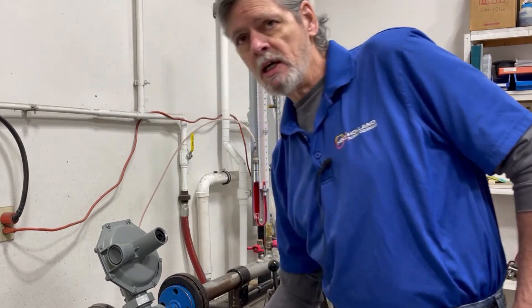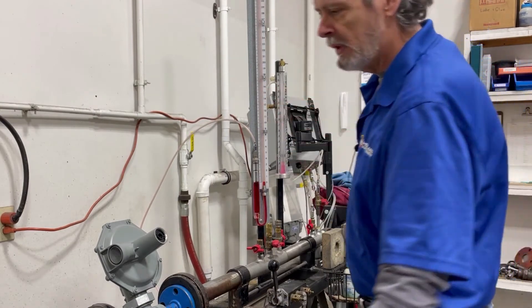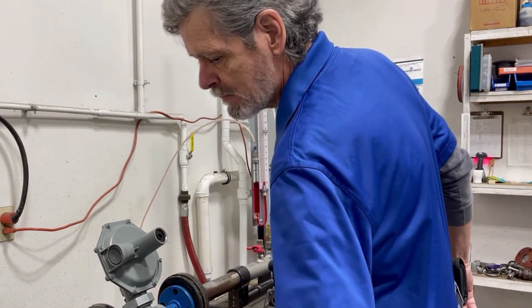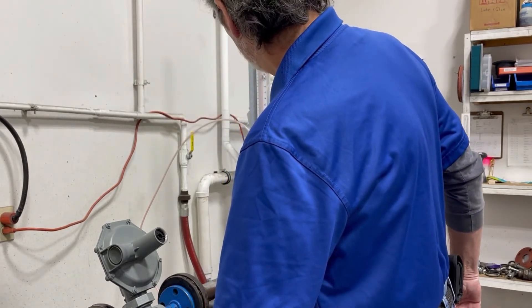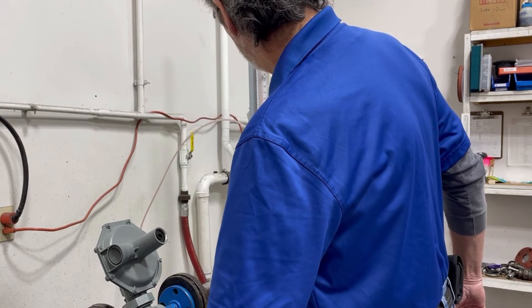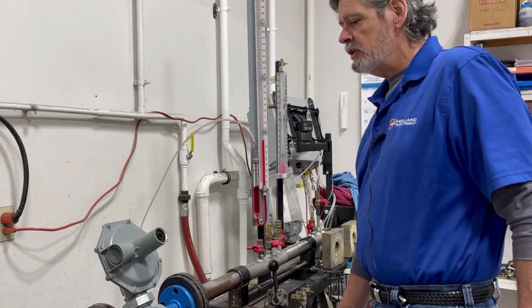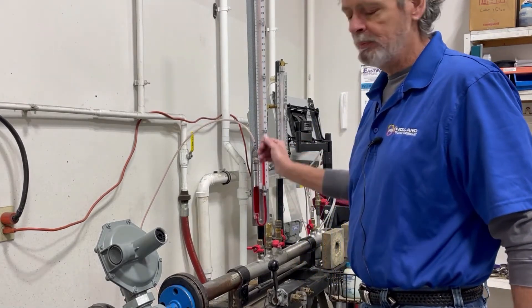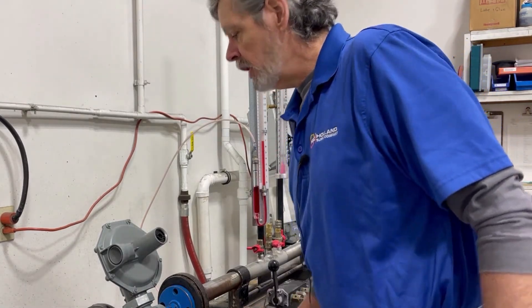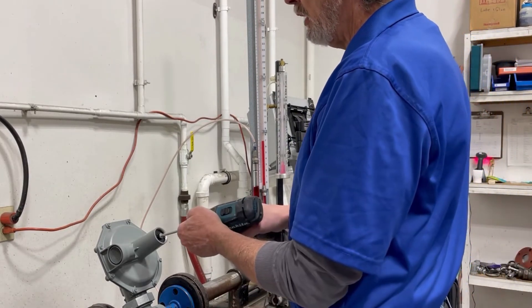At this point we're going to energize the regulator and you're going to see the manometer climb. You can see we're currently running about seven inches of water column. We're going to increase that to the top of the spring range, which is about 14 inches of water column.